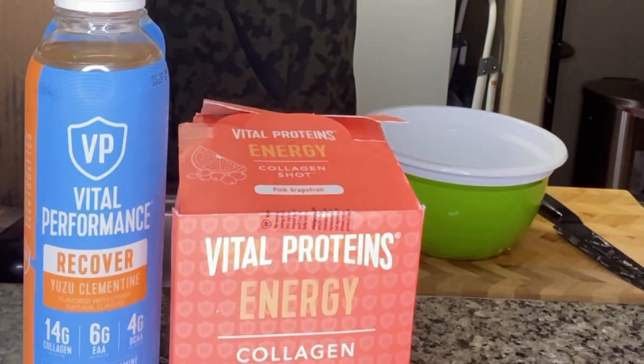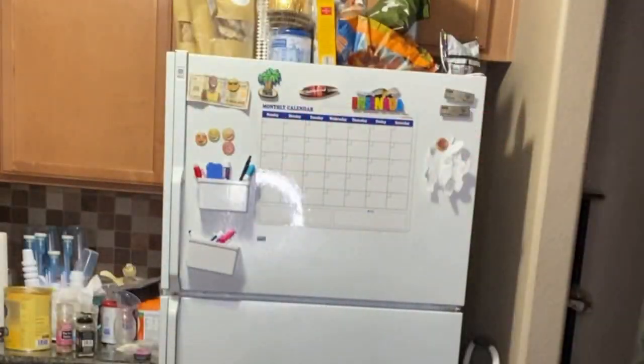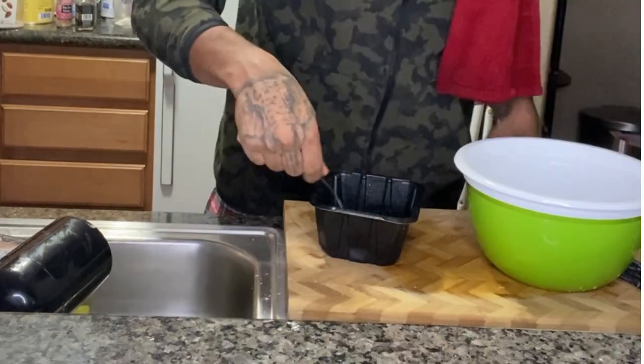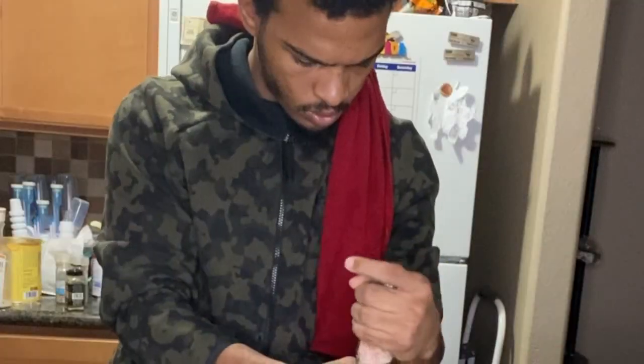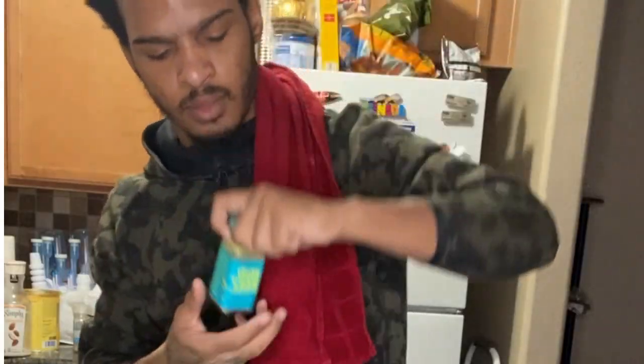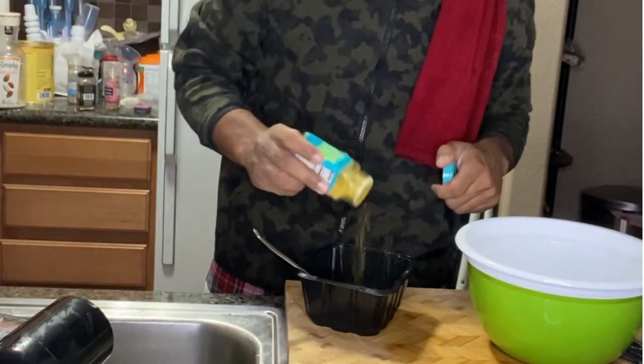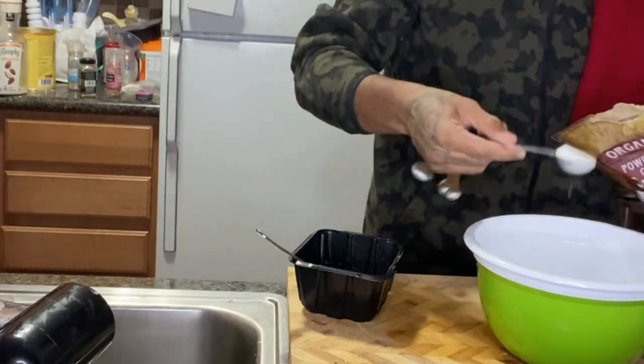Now it's time to move on to our wet mixture. Grab one egg with some salt and pepper and whisk it up. I like to use this vegan chicken-less seasoning from Trader Joe's — it's kind of like a chicken bouillon seasoning. About a teaspoon of each seasoning, then whisk it up. Then grab a teaspoon of powdered sugar, salt, and garlic powder.